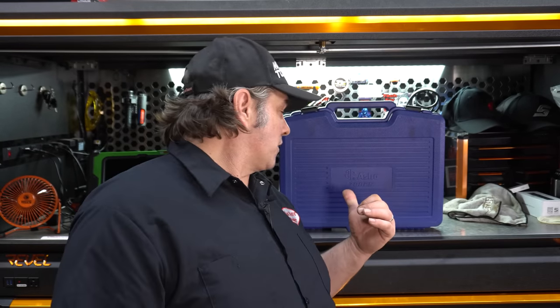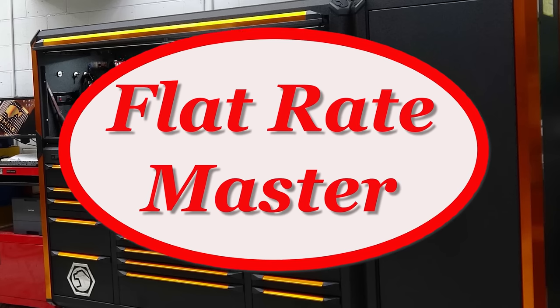I'm the Flight Raid Master and today we're comparing the Astro Pneumatic part number 78825 wheel bearing set to the OTC Hub Grappler — tools for installing press-in wheel bearings on the car. This Astro set I paid for, and the OTC set I paid for.